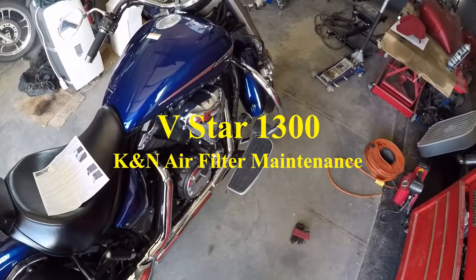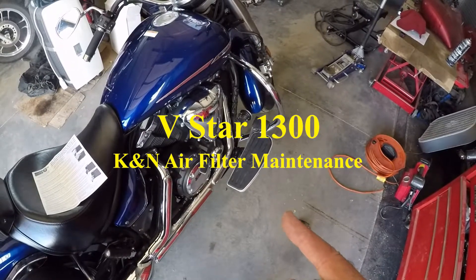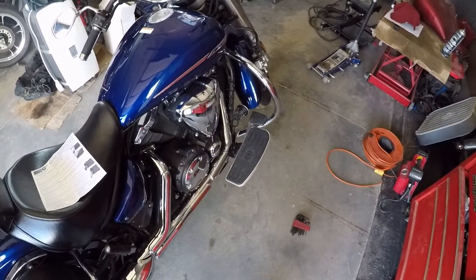Hi, I'm Wonkster1970. Today I'm going to be cleaning the K&N air filter on my 2007 Yamaha V-Star 1300. Let's get started.